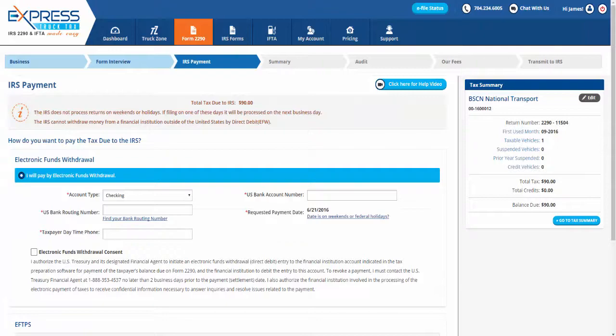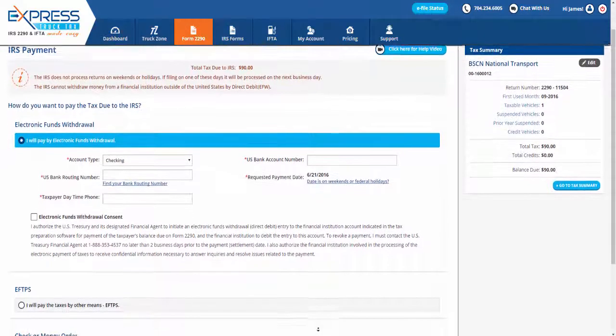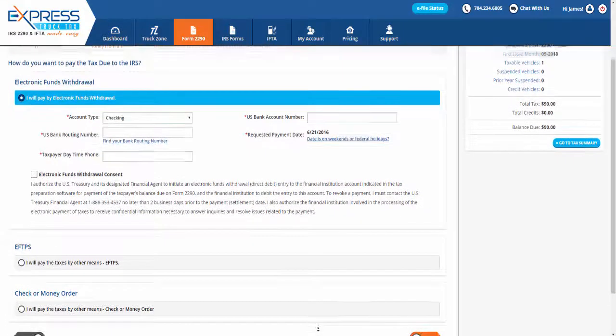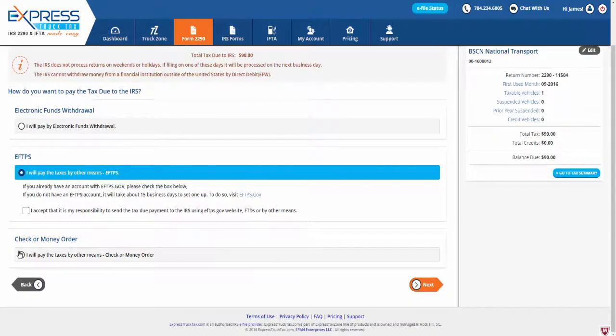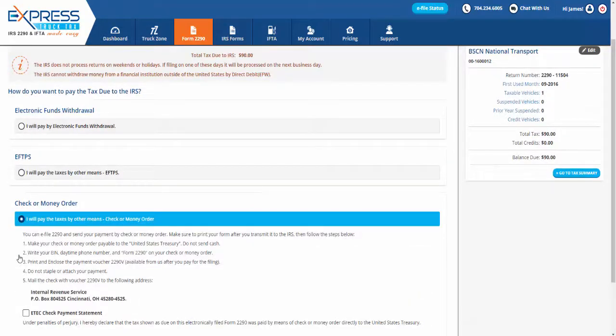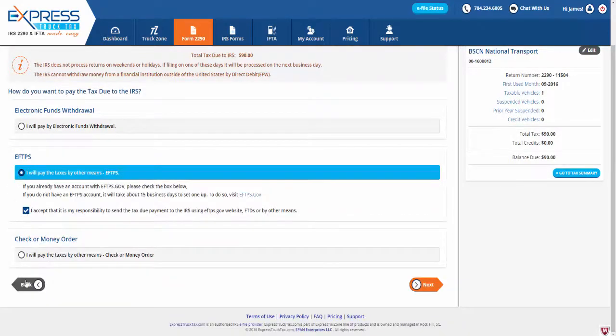Now it is time to choose how you want to pay the tax due to the IRS. You have three options when e-filing through ExpressTruckTax: you can choose to send via electronic funds withdrawal, EFTPS, or by check or money order. Whichever payment method you choose, be sure to check the corresponding box to accept responsibility to send the tax due payment to the IRS.